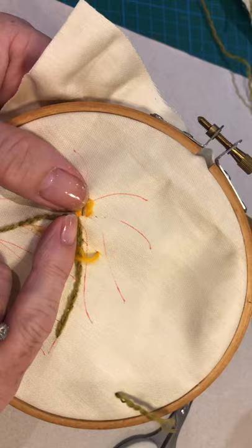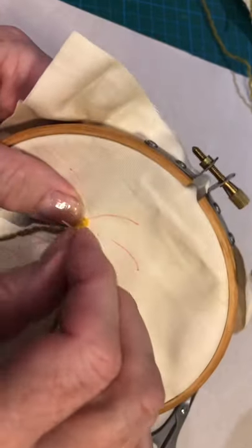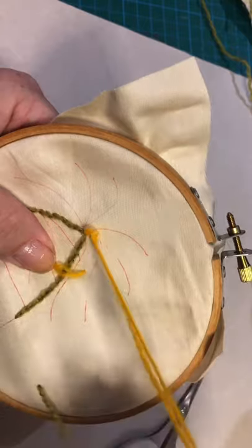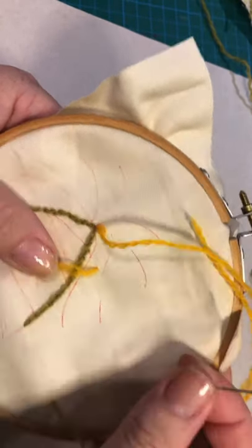So we can see our drawing mark here, and come up through there. Just be careful to hold your tail unless you've got a knot, in which case you don't need to hold it. So we've done our first stitch.